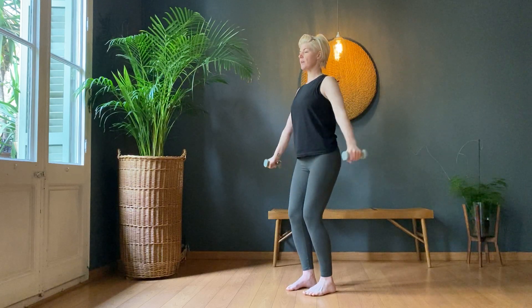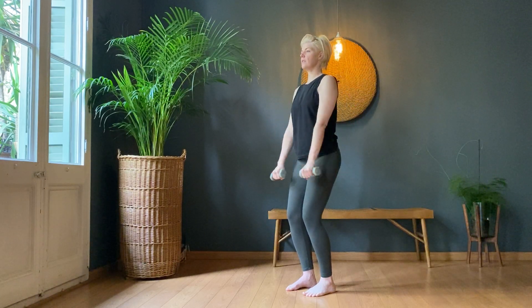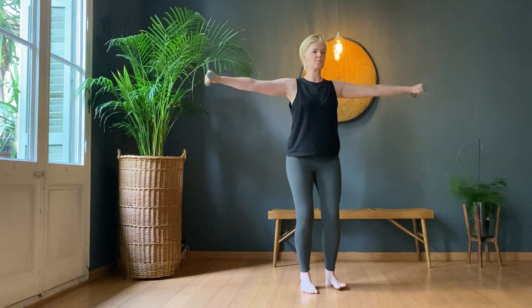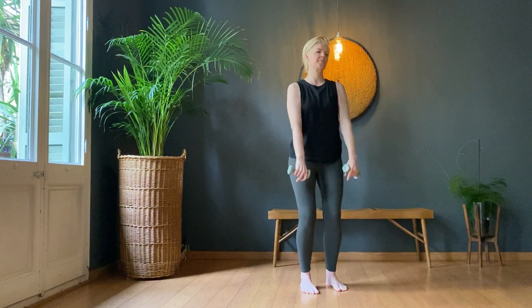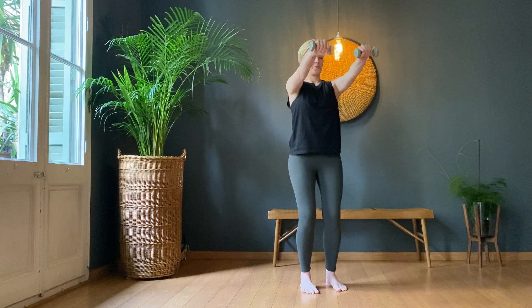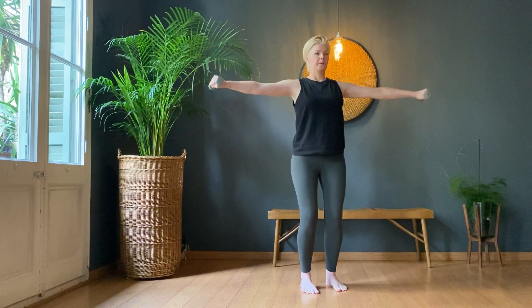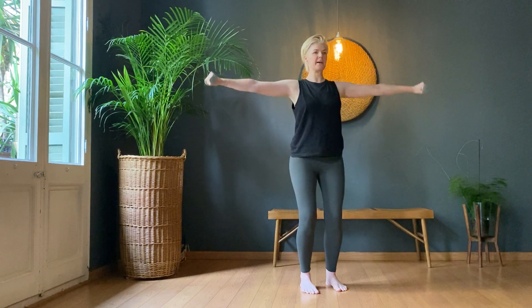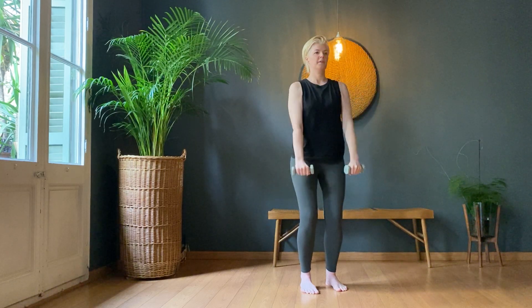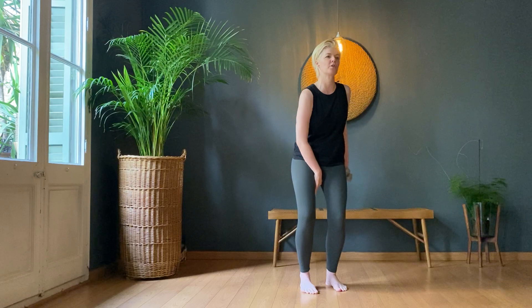Keep squeezing the inner thighs towards each other. If you've got that ball there, you want to put it between your knees — now is a nice moment to use your ball to give you a little bit of extra challenge. Keep sucking those bellies back. Keep squeezing the inner thighs. When I say the inner thigh, really think of this section right at the top here, close to the groin.